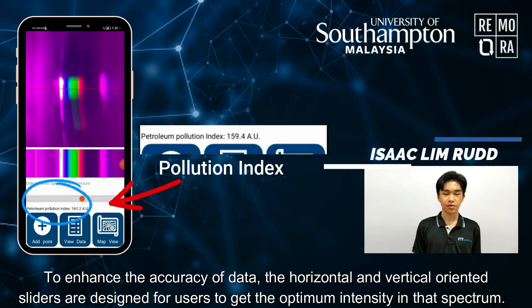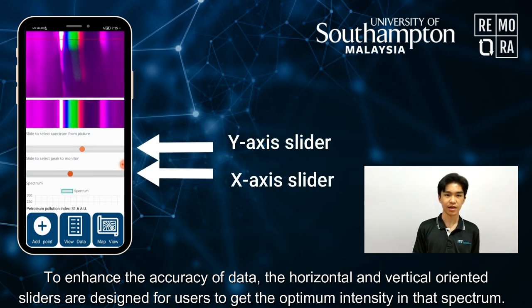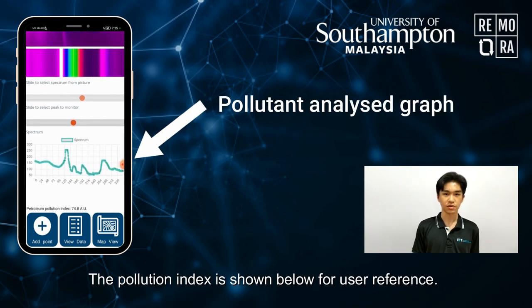To enhance the accuracy of data, the horizontal and vertical sliders are designed for the user to get the optimum intensity in that spectrum. The Pollution Index is shown below for user reference.